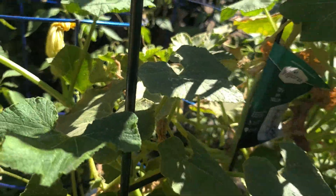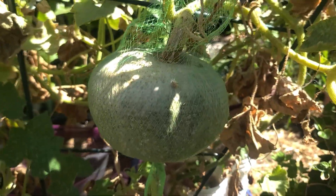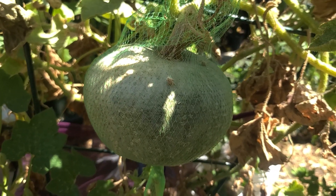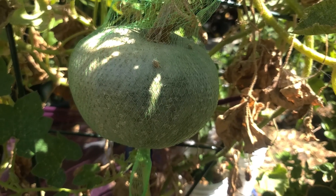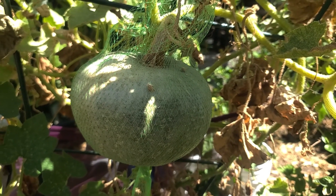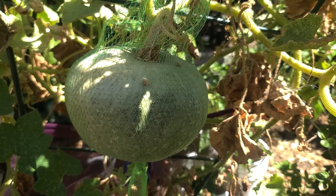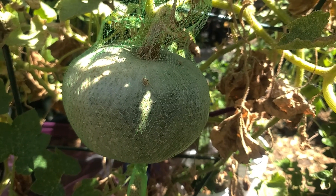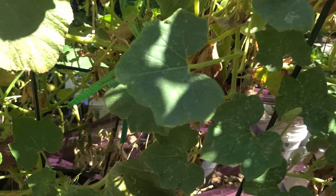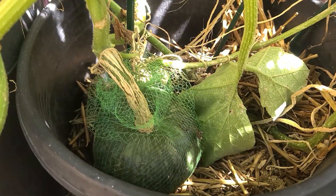We thank God for everything. If you check my video on the pumpkin I grew before — my first Cameroon pumpkin — I listed the health benefits. The pumpkin leaves and the pumpkin itself have a lot of good health benefits. It's very high and rich in vitamin A. It has high antioxidant content that may reduce your risk of chronic disease. It's packed with vitamins that may boost your immune system. Along with vitamin A and other vitamins, it protects your eyesight.